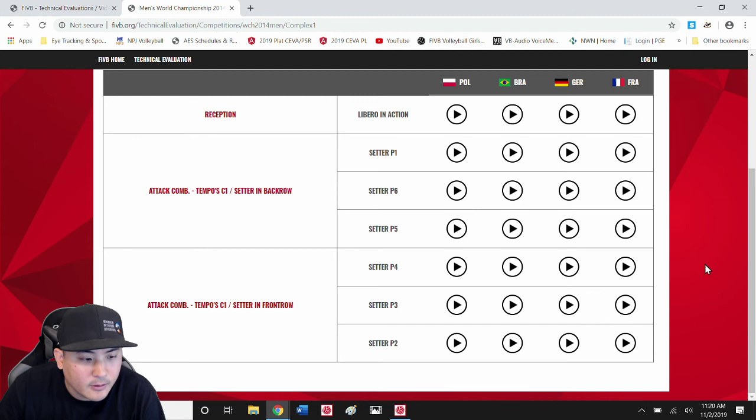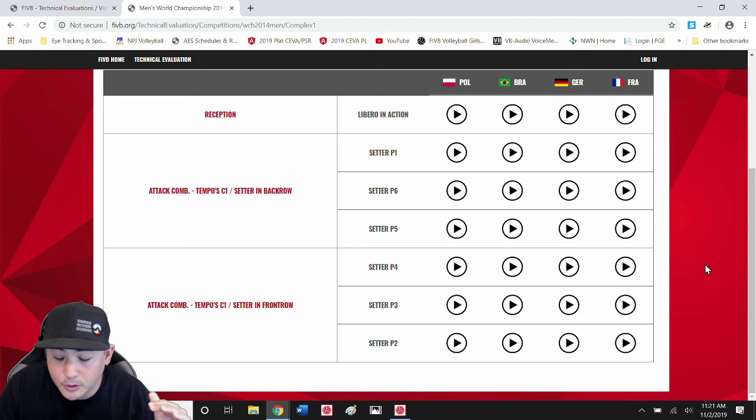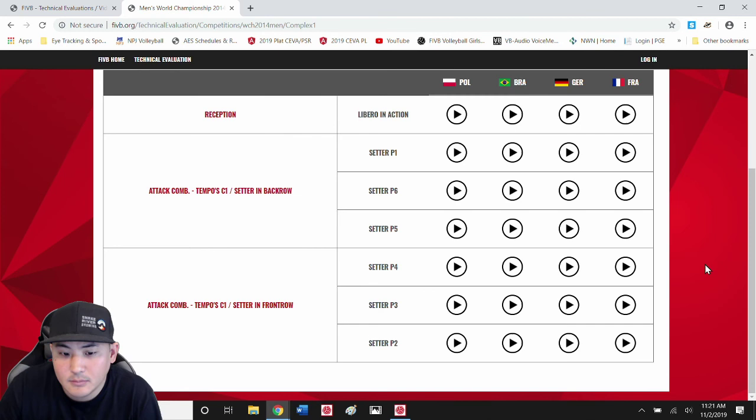We're going to ask these questions because the game does look different. The professional game looks very different than the high school game. The high school game looks very different than the middle school and certainly the 10-and-under game. What works for your 18s won't necessarily work or be appropriate for your 11s. But at any rate, if you have any questions, please feel free to reach out — like, comment, subscribe. That would help the channel grow and reach more coaches in our region.